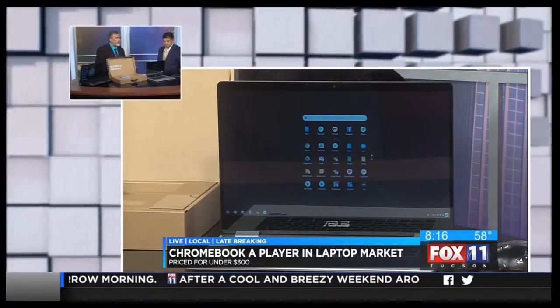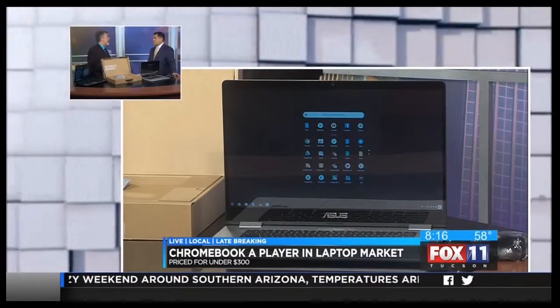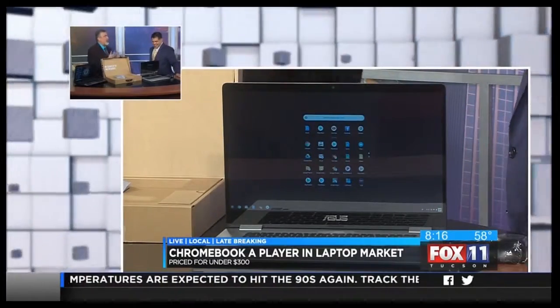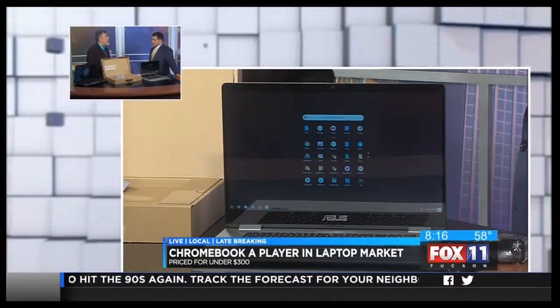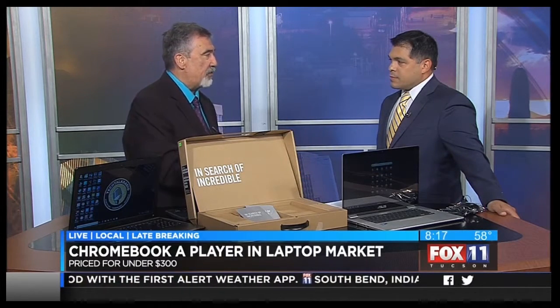One of the big misconceptions is that you always have to be connected to the Internet. I thought with these you always had to be online. That's not the case these days. You can do work like documents and spreadsheets offline. Obviously, you're not going to be able to stream Netflix when you're not connected, but you can do some work without an Internet connection.